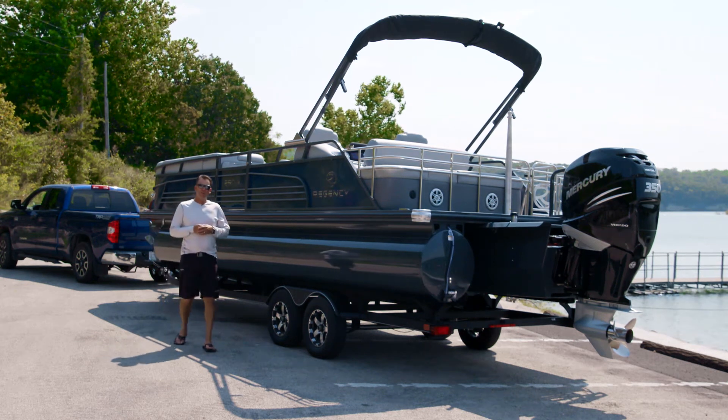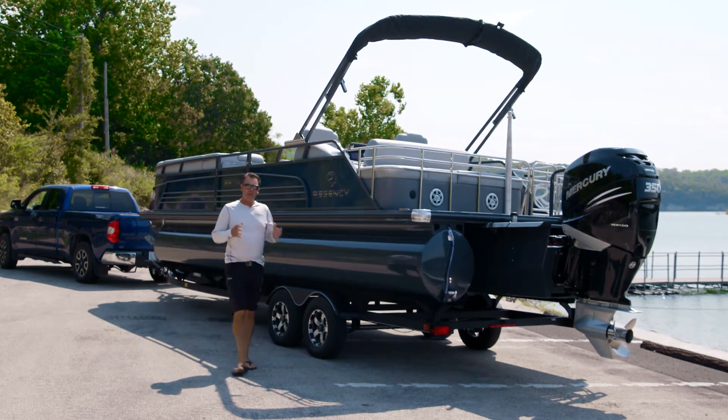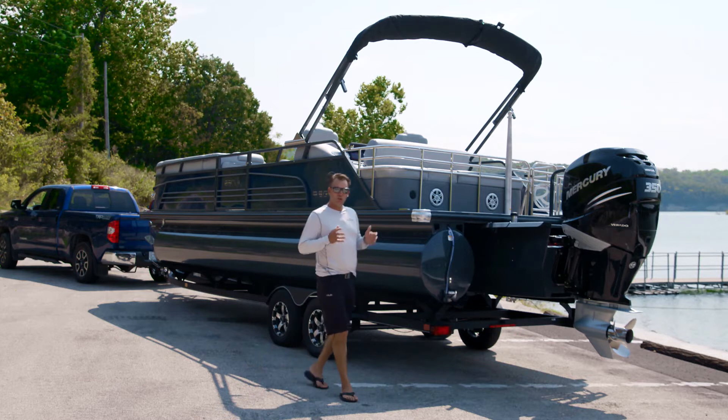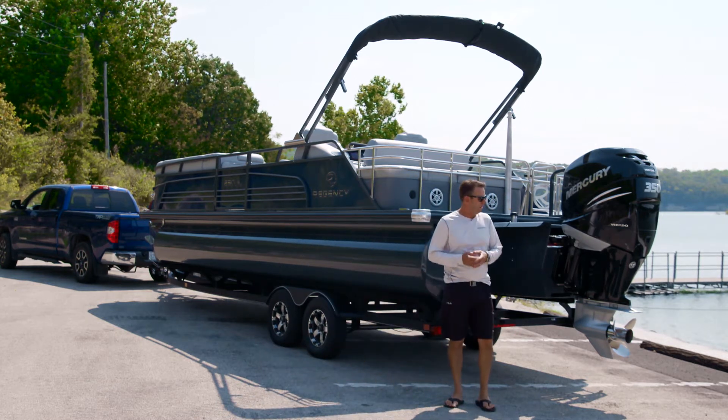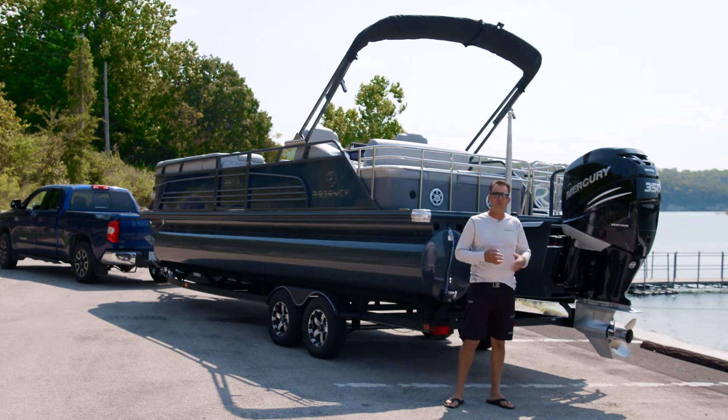Hey, Kevin Van Dam here. With the summer starting to wind down, I'm starting to think about the offseason and how to store my Regency for the winter. I live up in Michigan and it gets pretty cold, so I want to make sure that my outboard is properly winterized.